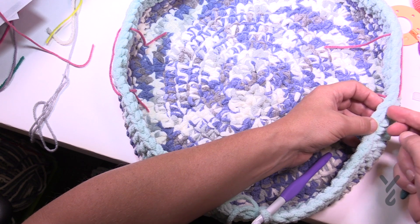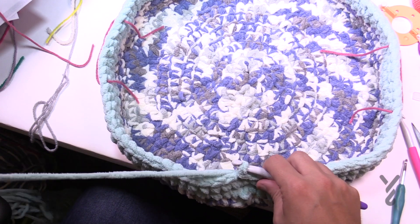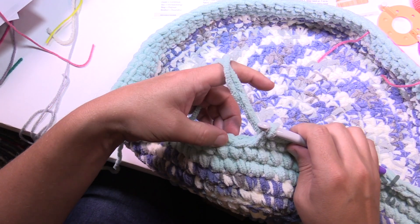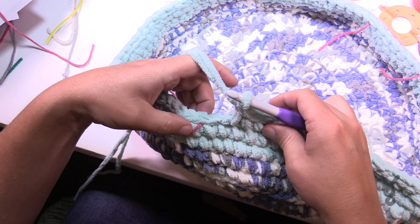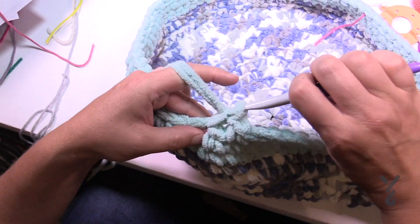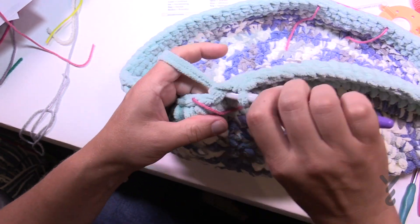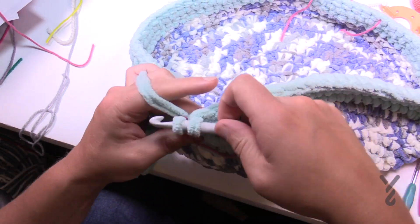We have to chain one in order to do the skipping. Start the round as normal — chain up one, then do one single crochet in each. When you get to the stitch marker, skip the one right before it by chaining one to jump over it, then jump into the one that has the stitch marker. Do all the ones in between the stitch markers, then skip the one directly after the second stitch marker and chain one to go over top. This is a neat way to do it without counting every stitch as the pattern suggests.